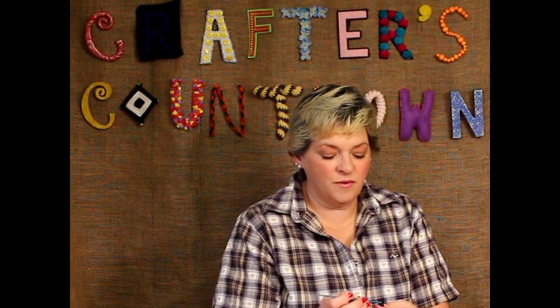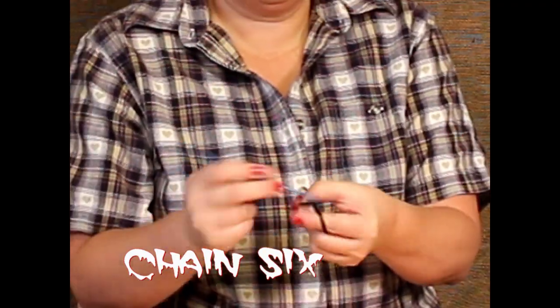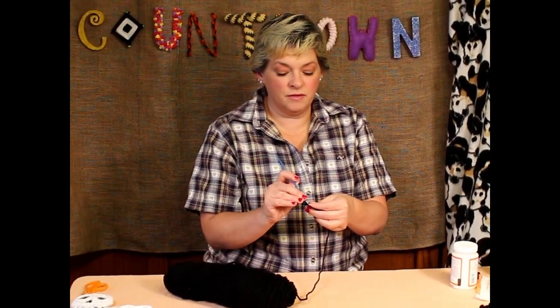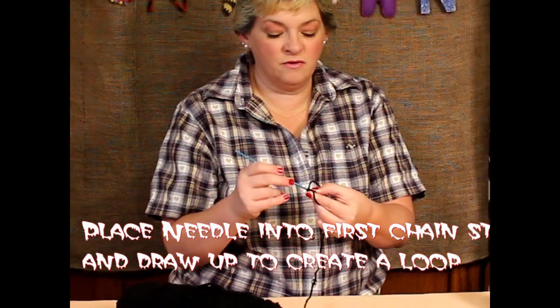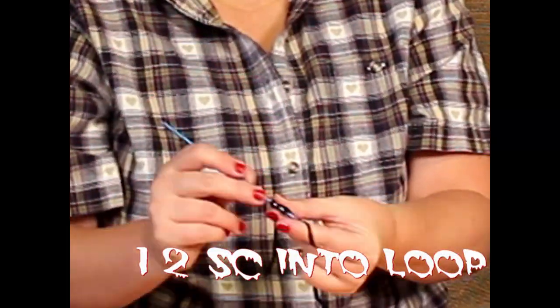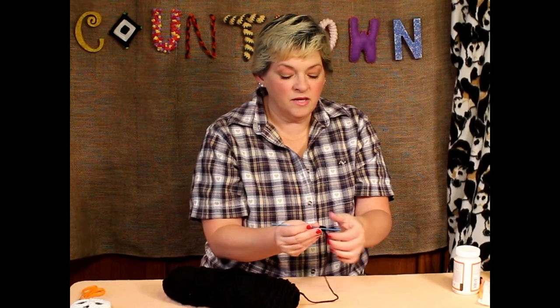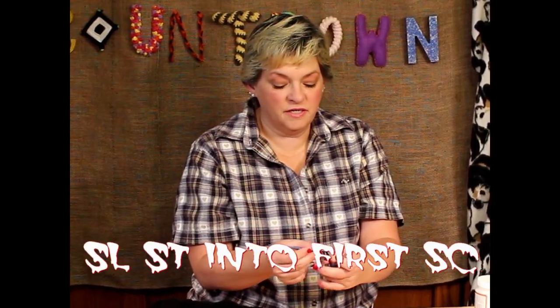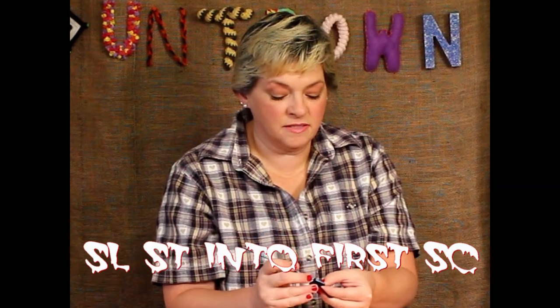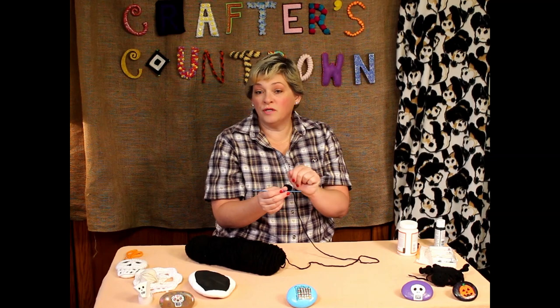Go ahead and start it the way that you normally would, and then you're going to chain six. Then put your needle into the first loop that you did, yarn over and pull through both to create a loop. Then you're going to do 12 single crochets inside this loop. Go into the top of the first stitch that you made and do a slip stitch to connect it and make it perfectly round. If you wanted to make a really small spider on a very small rock, you wouldn't go around again.